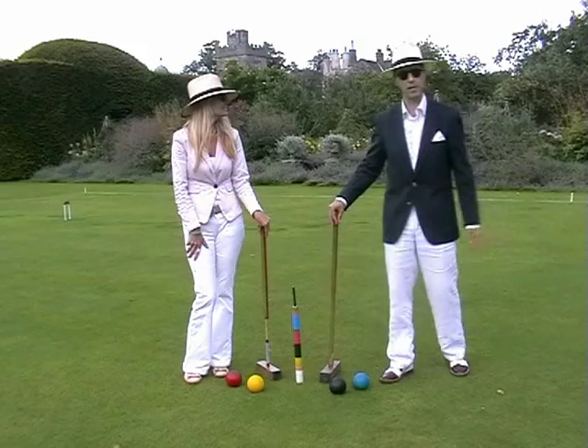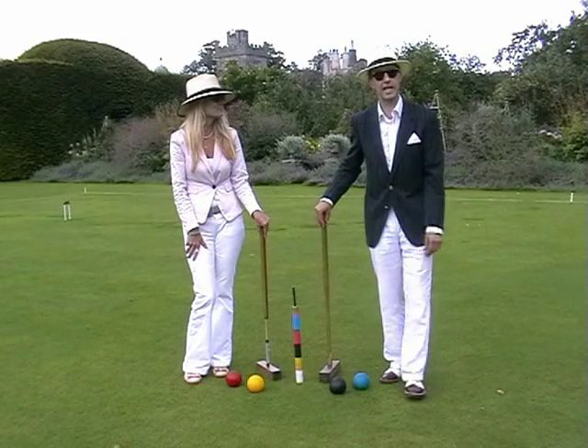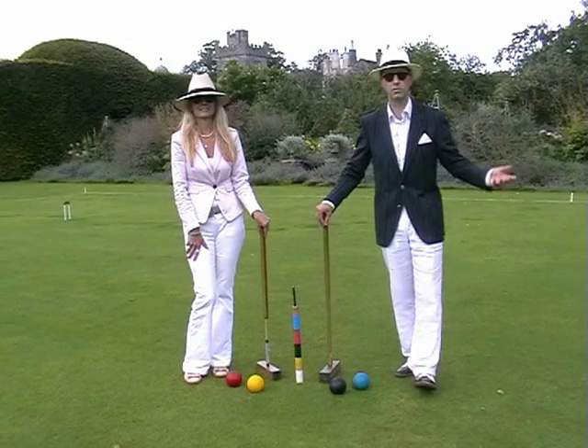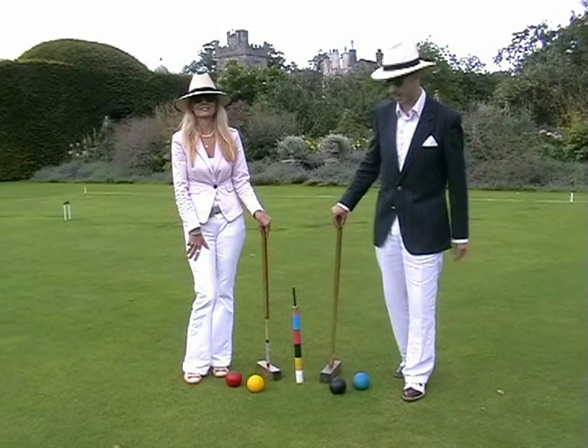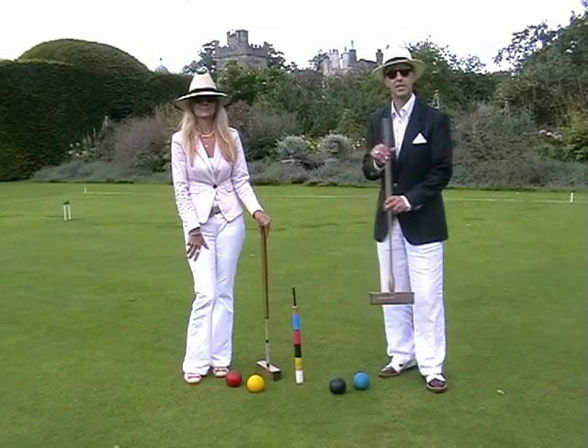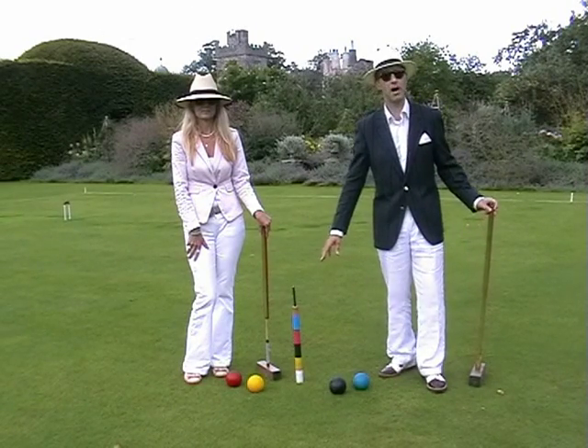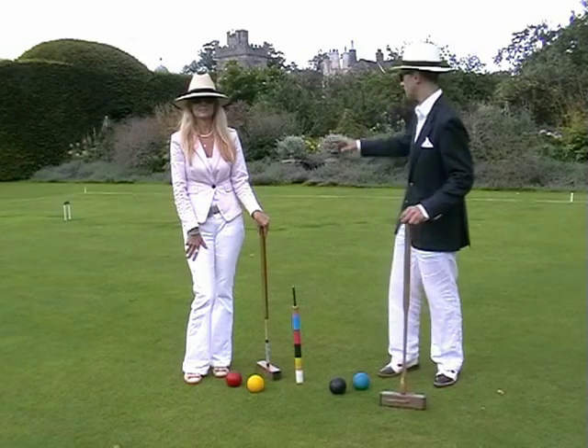Now we've got all the proper equipment and we're dressed for the game, but you don't need that. You can just wear shirts, jeans, whatever, and have a garden croquet set. But you do need a couple of mallets, four balls, a centre post and six hoops.